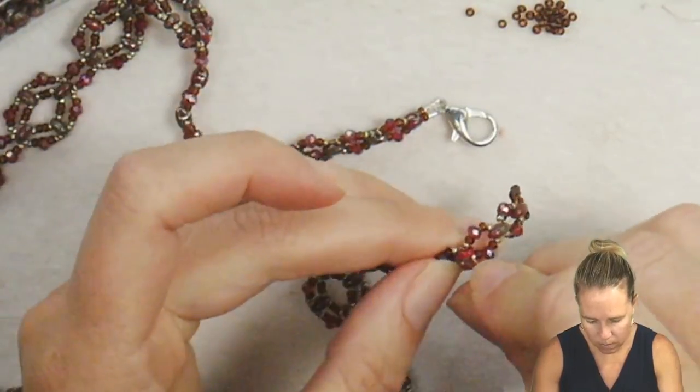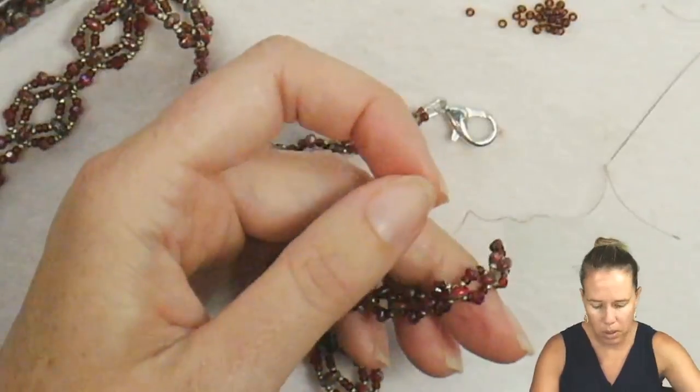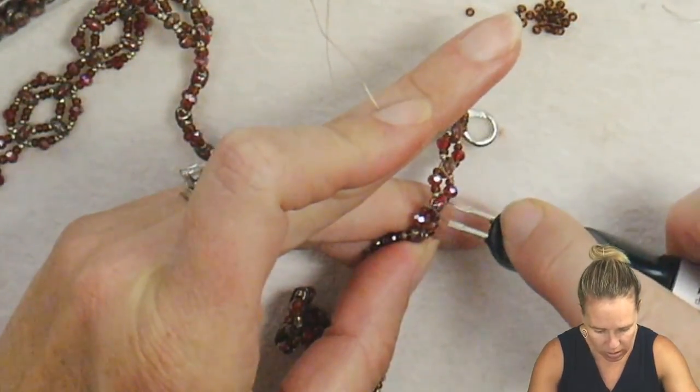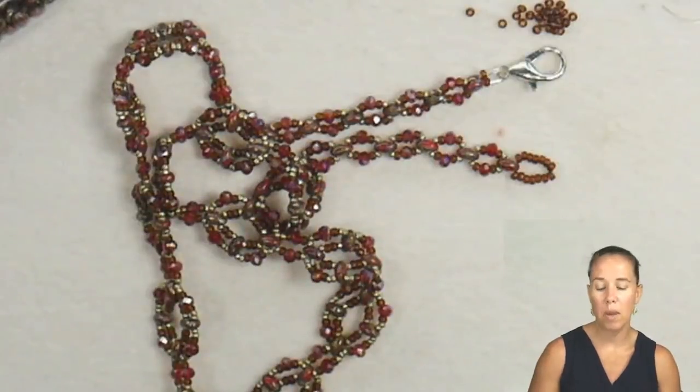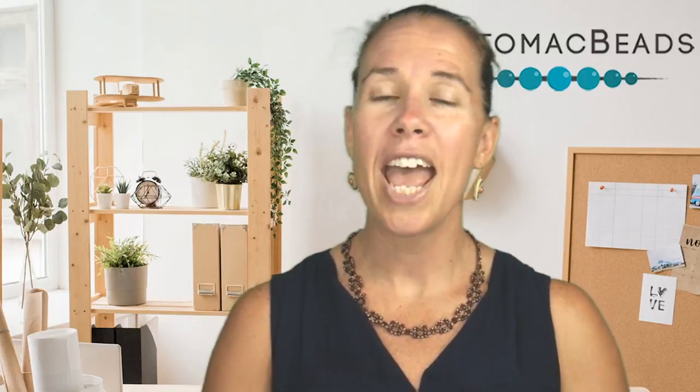Once you finish, your necklace is beautiful and complete. Remember, if you make any modifications or changes, please list them in the comments — that way it helps out the beading community. You can change up crystal shapes, sizes, or your two-hole bead. Post pictures in our Facebook group for beading and jewelry making. Go ahead and subscribe if you haven't already. Thanks so much for watching — give a thumbs up and happy beading, everyone!